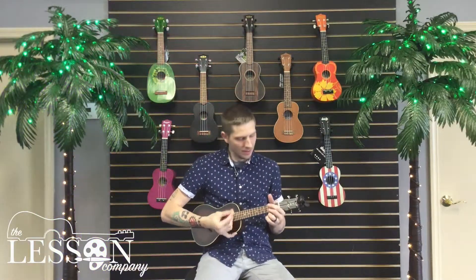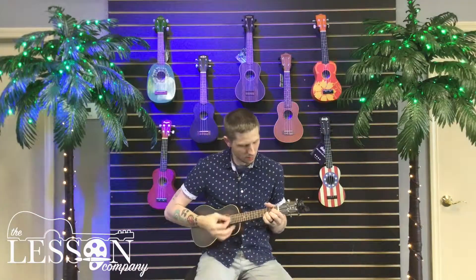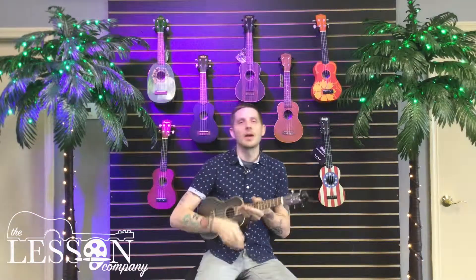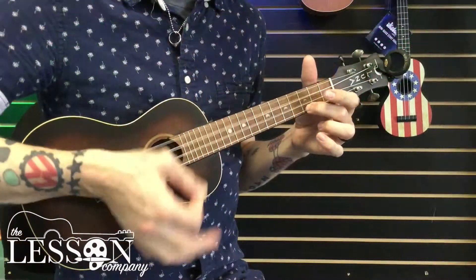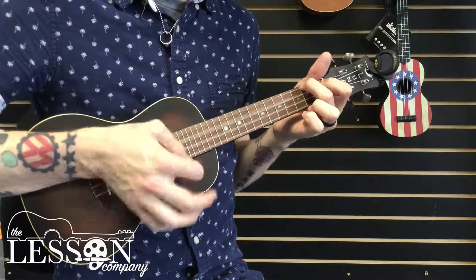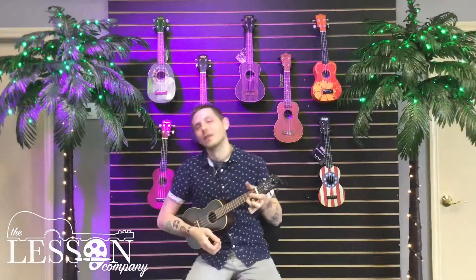So you put that progression together, it sounds like this. And you can make that rhythm as complicated or as simple as you want it. For what I was doing right there, I was doing a little bit of a down strum, followed by what I like to call a little wiggle. A wiggle starts with an up strum — it's just a little flick like that.